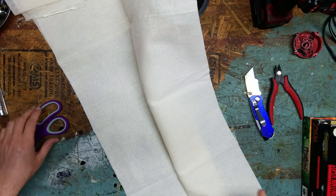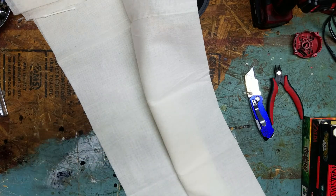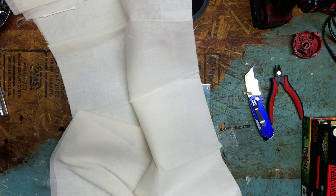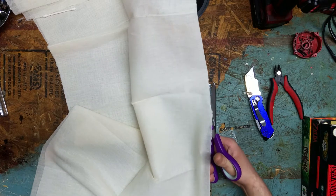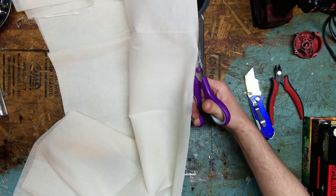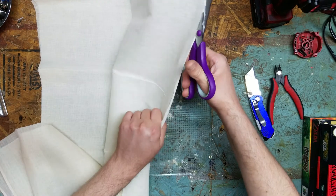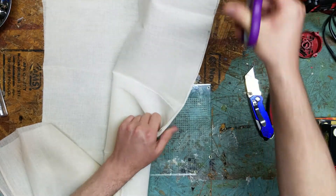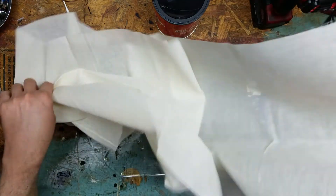We have the cheesecloth out of packaging and we're just going to take some standard scissors and cut it in half, then cut that into sections so we can make our bags to put the coffee grounds in. You could also use pantyhose, though I'm sure not everyone has that, and cheesecloth is a little bit easier to deal with.